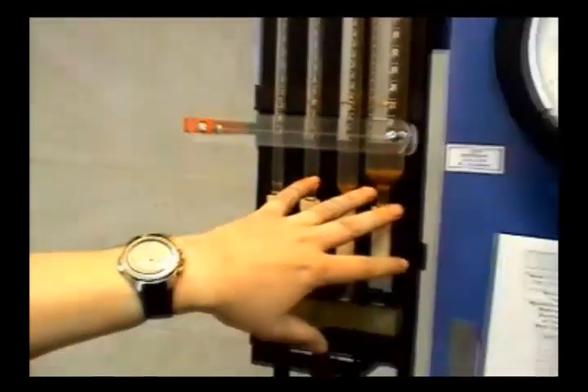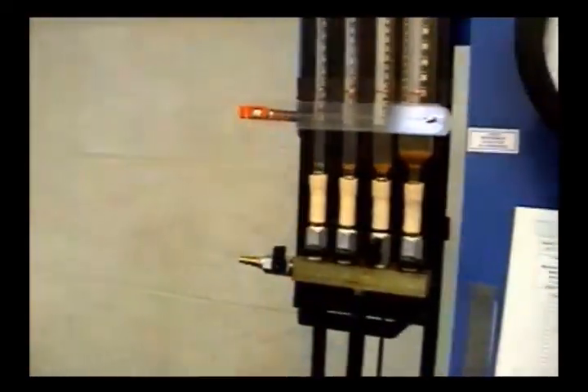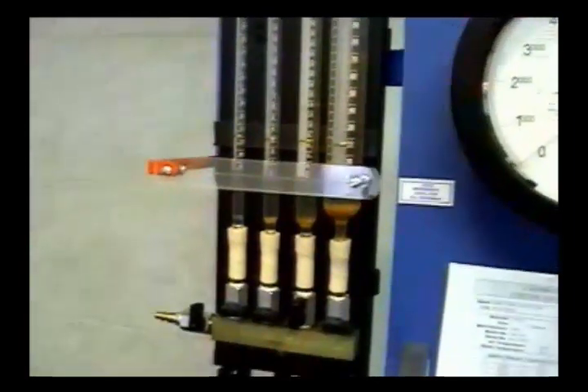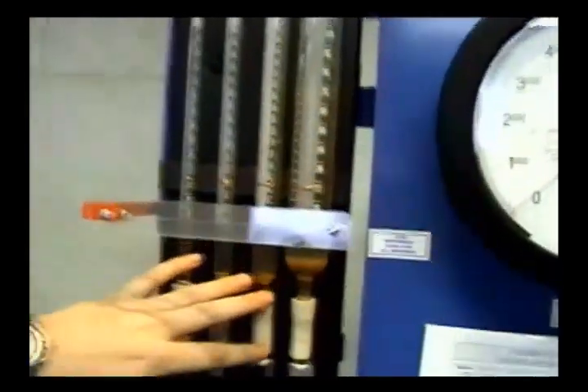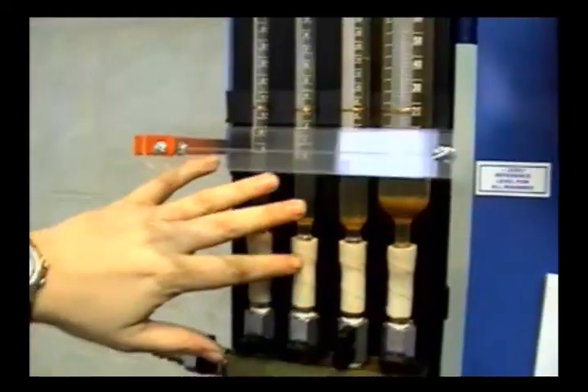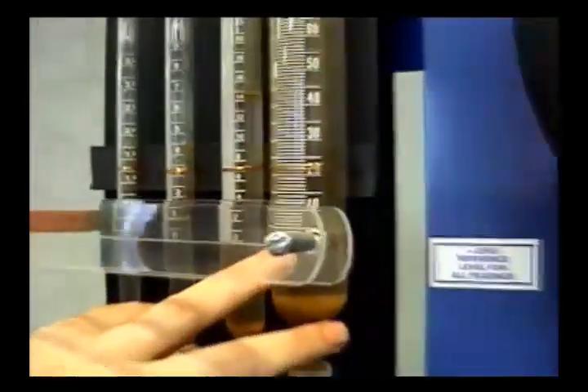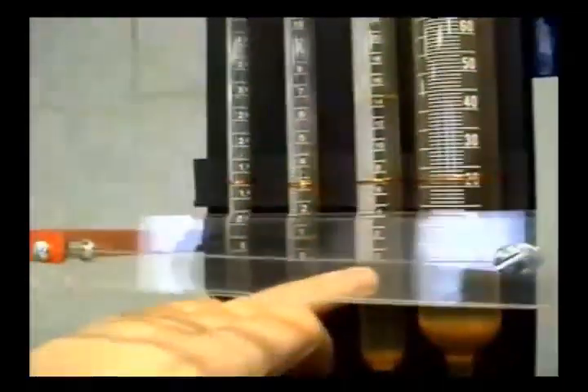We have four different burette sizes here. A burette is like the graduated cylinders you had in science class — it's used to measure cc's. There are two ways to measure cc's: you can use this burette system or you can use a scale. Larger tanks — like fire department dive tanks — are done on the first burette. Most paintball tanks are done on the second one. This burette measures in increments of one cc, while others are in 0.5 cc increments.